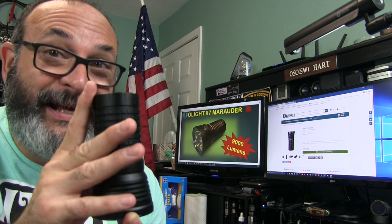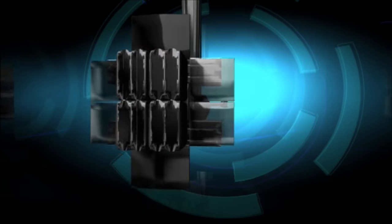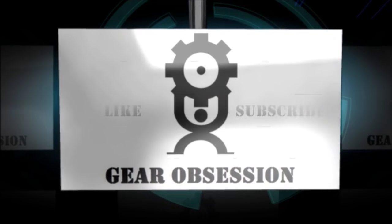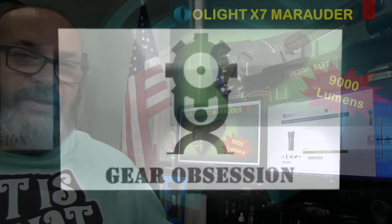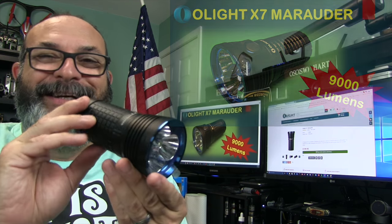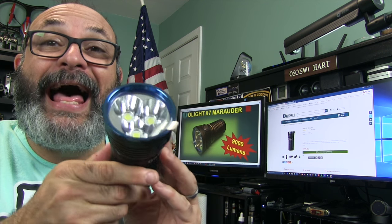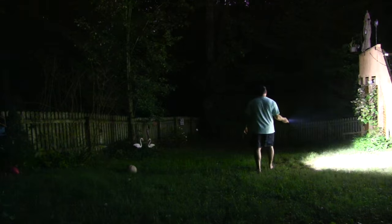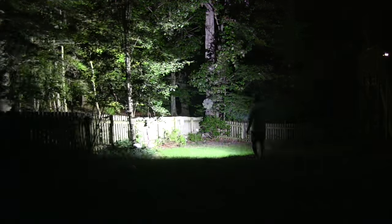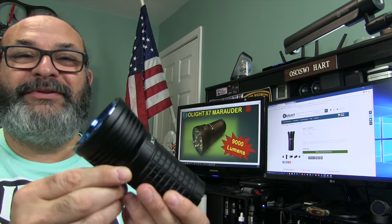Fred here, welcome back to the Gear Obsession Channel. What I have for you today is the Olight X7 Marauder — a soda can style flashlight capable of nine thousand lumens. That is absolutely amazing.